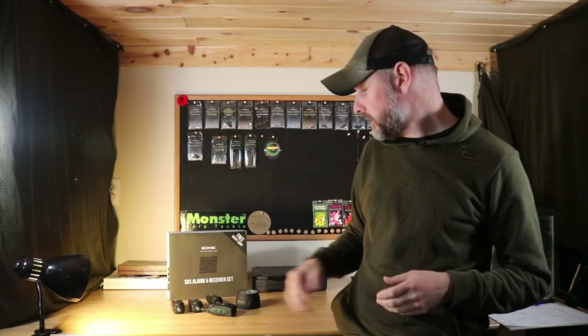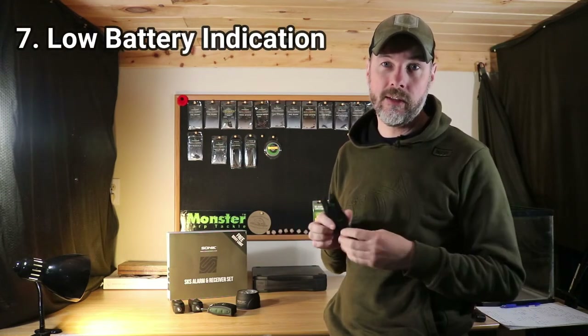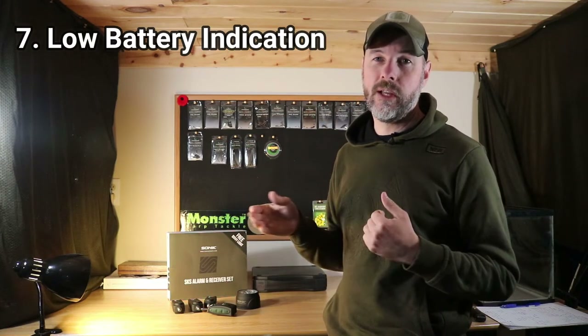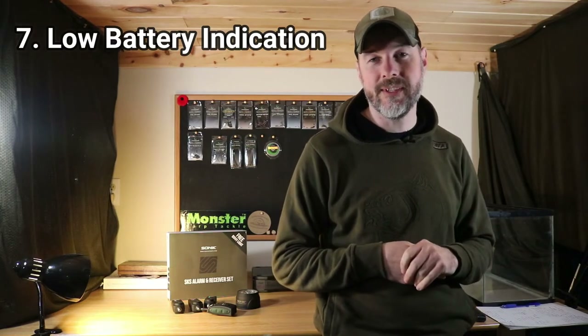Reason number seven: each piece has a low battery indicator, so they're not just going to die on you overnight. The alarms will beep twice, or the receiver will beep, when the batteries are getting low. The batteries do last quite a bit of time once that starts beeping, so you always know when to change them.